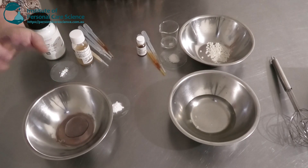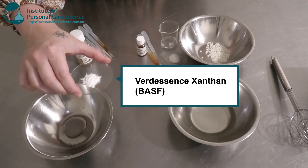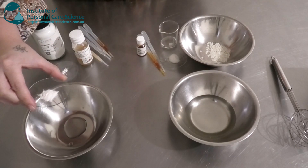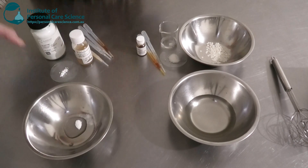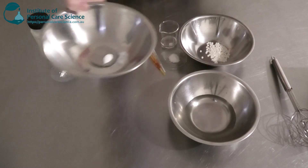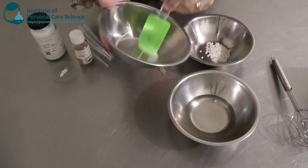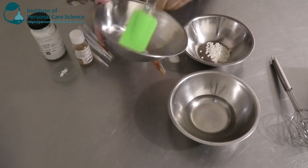Now I have my organic glycerin and to this I'm going to add some xanthan gum. This is the Videscent xanthan — it's Cosmos approved and natural, so you can use it in natural or organic formulations. It's a really good grade of xanthan gum, nice and clear and not as gluggy and sticky as some other grades. I'm just going to slurry this and add it to my water to form a really nice homogenous gel.